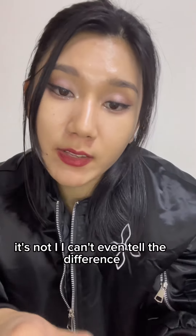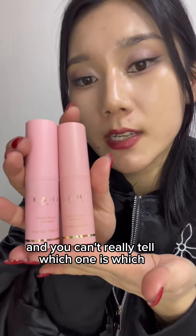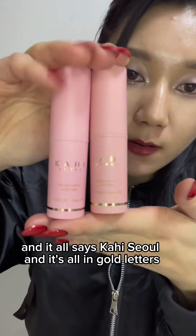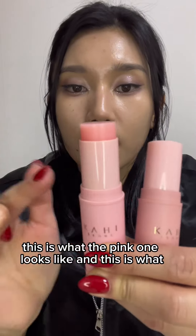I took it out of the box and you can't really tell which one is which, so I'll also play the guessing game. Both say 'Kahi Soul' and it's all in gold letters — all of the letters are the same.